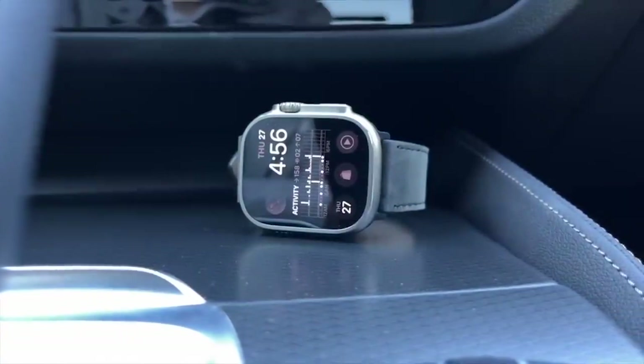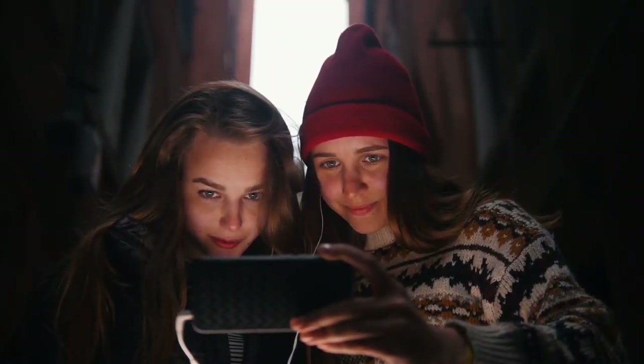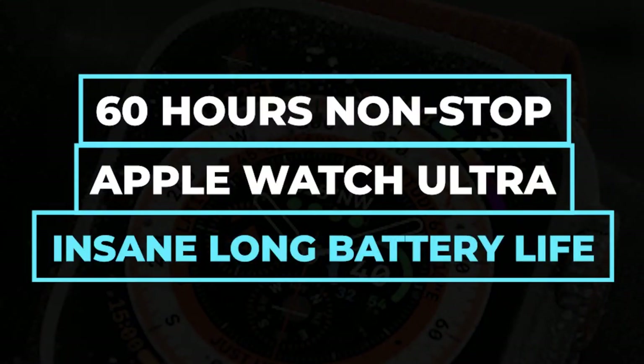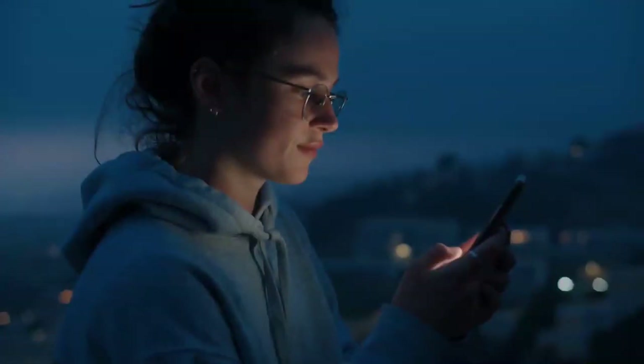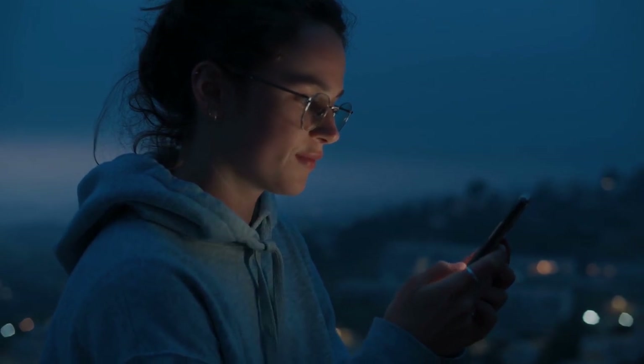If you're going to go with the Apple Watch Ultra, you should watch our next video — '60 Hours Non-Stop: Apple Watch Ultra Insane Long Battery Life' — to find out more about that special feature. Thanks for watching.